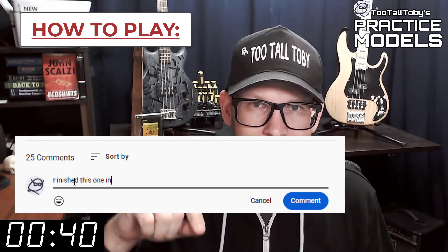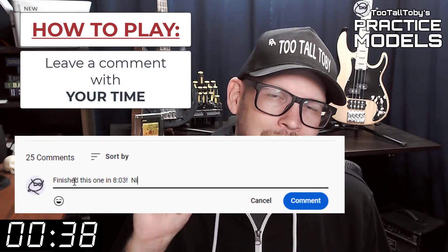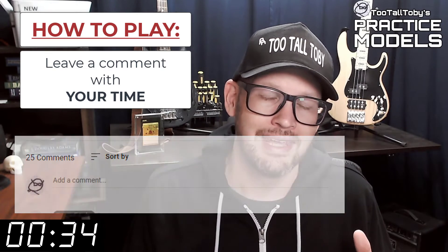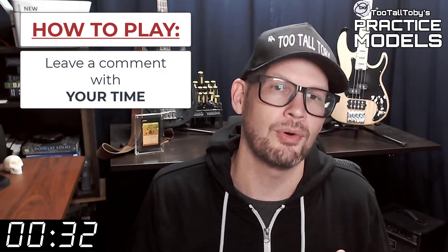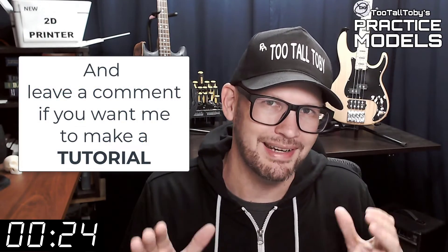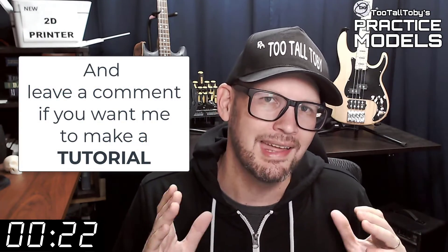If you did, go down into the comments and leave me a comment. Let me know how long it took you and what you thought about that challenge. If you didn't get it correct or if you didn't finish in time, don't worry about it — it's all good. Go back through and give it another try. It's all about practice, practice, practice. That's how you get good at 3D modeling.